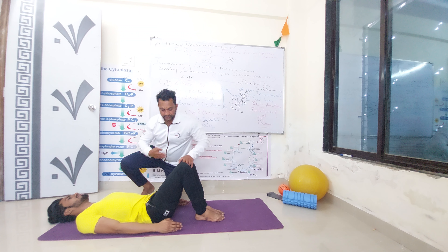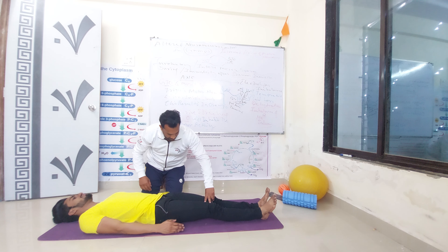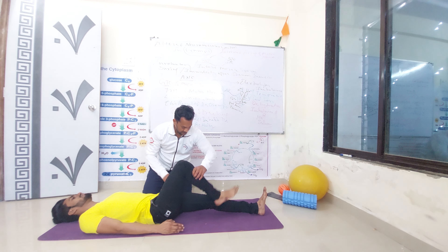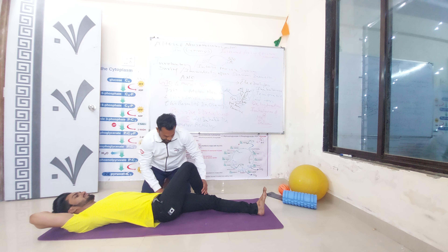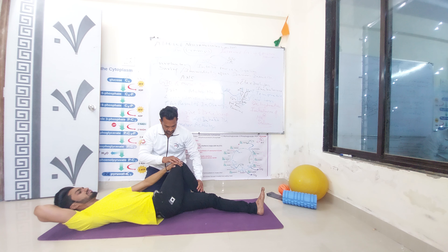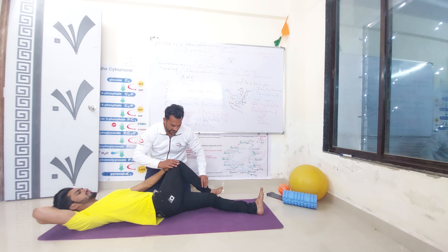Now we are understanding the fourth exercise. Please take both legs. Keep this leg on the opposite side like this. Put this hand behind the neck. Press the knee from this hand. Hold on the main point — you are feeling some stretches over there. Then relax.